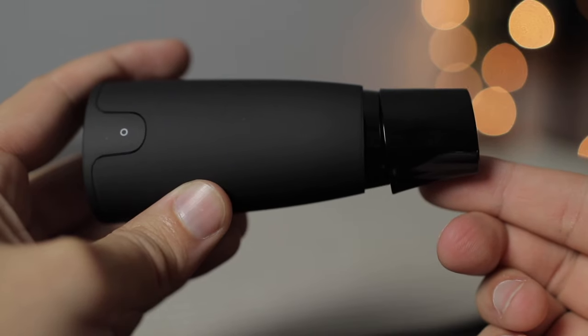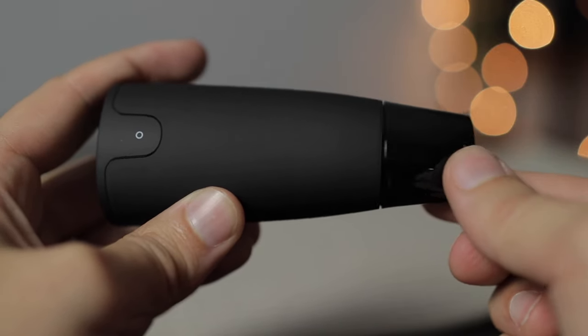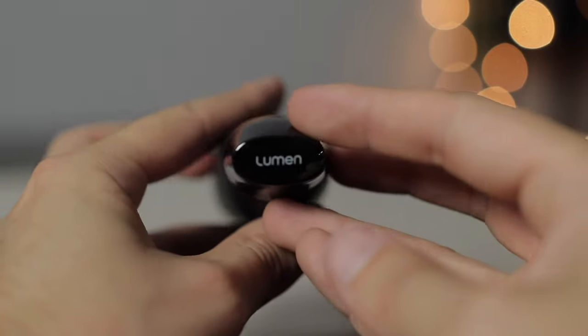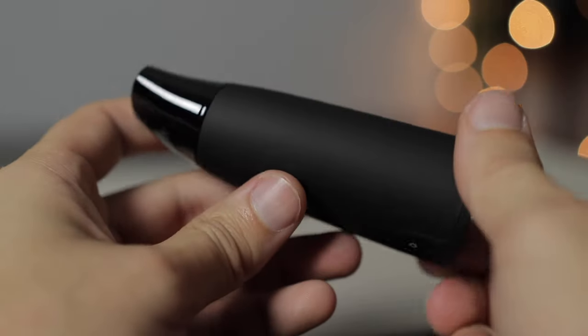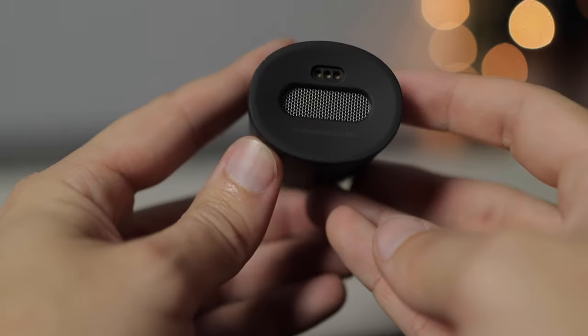It also has a cool magnetic top that literally attaches and detaches, and I love it. It just feels like good quality, especially because it's metal — not a plastic end — so it just feels nice in your hand. The rubbery material feels nice as well. It's a cool little device — lightweight, easy to throw in your purse or your pocket if you're going to the gym, going running, or going to get groceries. Super easy to take with you.